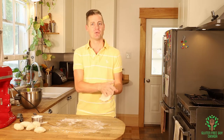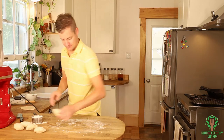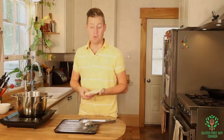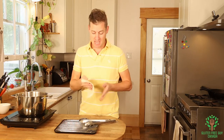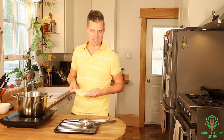We're going to get the oil going and then deep fry them. I've got my beaver tails all set up on the side, all pressed out, and I'm ready to put them in the deep fryer. I preheated my oil to between 350 degrees Fahrenheit and 375 degrees Fahrenheit.